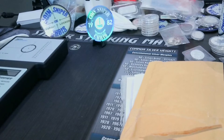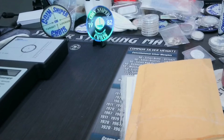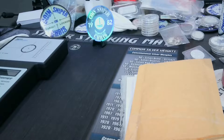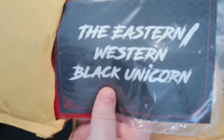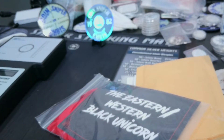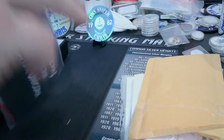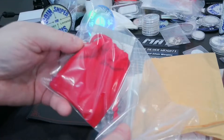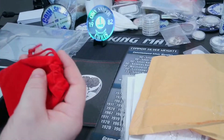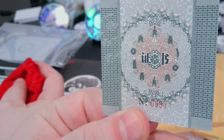Let's see what we got. I think this is something new that came out and I just want it. The Eastern Western Black Unicorn comes with this fancy fancy thing. Now I'm like, great, now I gotta be more careful. I don't know what that says but it looks cool.